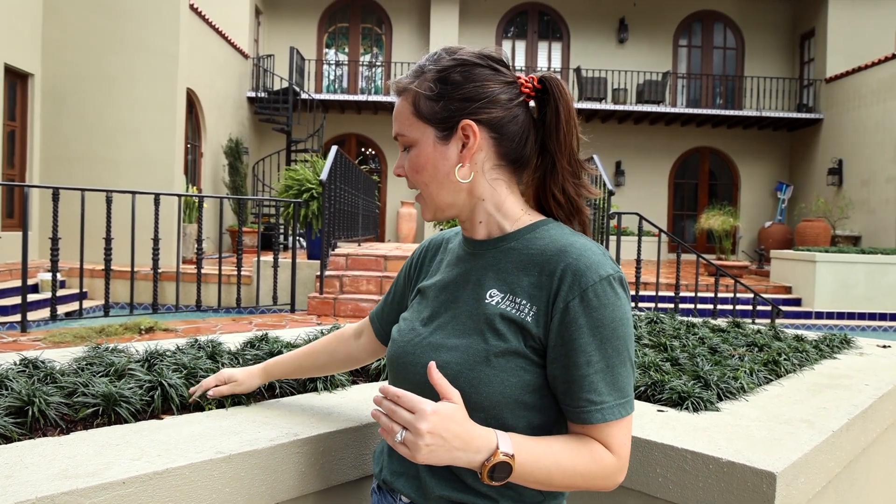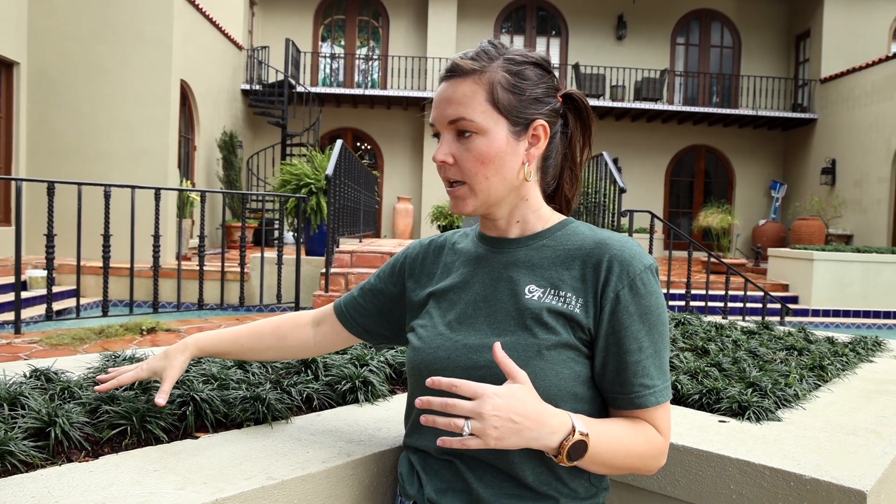I think the homeowner really loves this. We've added some mini bark nuggets as the mulch, and it does a great job of keeping out all the little weeds that might pop up, cutting down on all that maintenance — which is everything that we wanted. Low maintenance, keeping that view open. Try it at home.